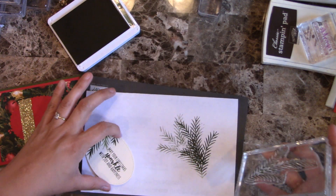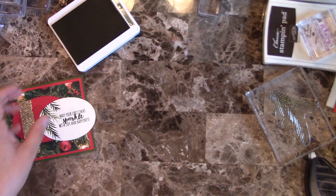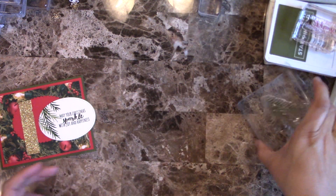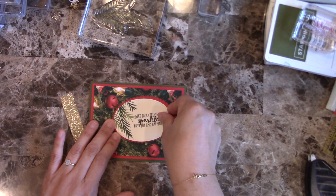And that's all that is going to be stamped. Doesn't that look amazing? I think it does — it goes really well with that Designer Series Paper.